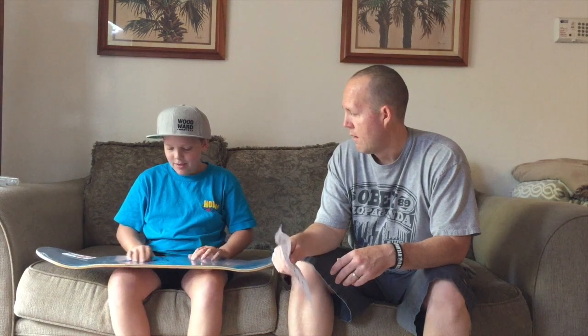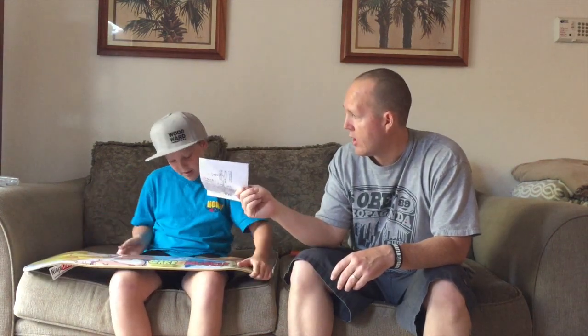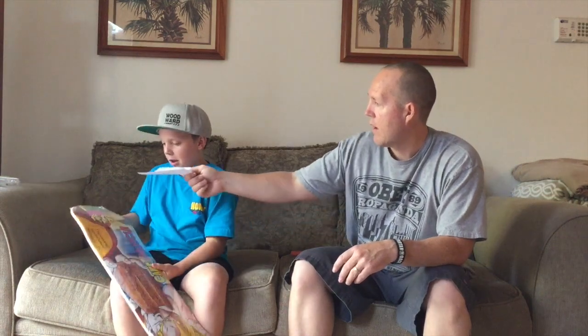Pretty good stuff, funny as hell. We're gonna go ahead and get this mounted up on the wall. We use the Skateology mounts — grab the mount, hang it up on his wall — and we'll come back and show you what it looks like when we're done.